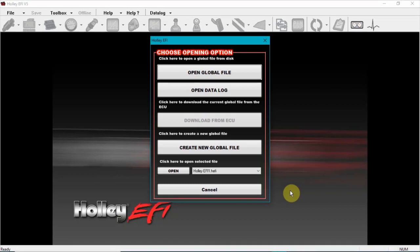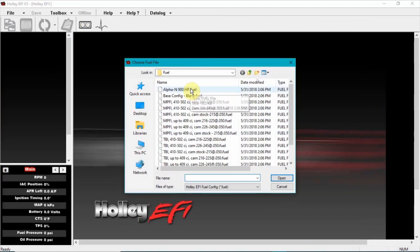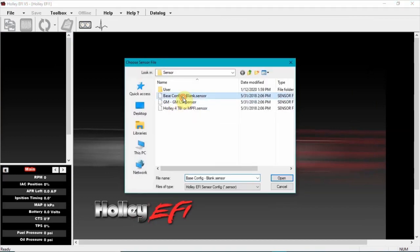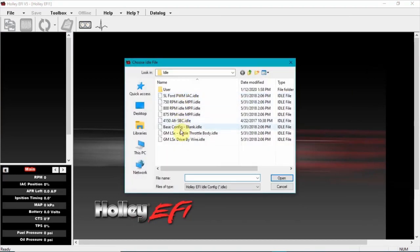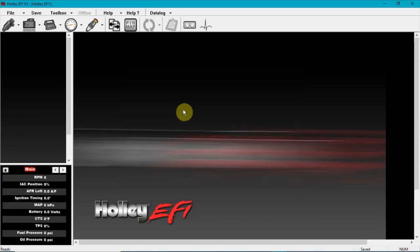Race fans, today I'm gonna do something I usually don't do. I had a guy reach out to me about setting up an AMS 2000 with a Holley EFI unit. First thing you want to do is open up your Holley EFI software, and if you don't have a global file, go ahead and create one. For the sake of this video I'll just run through what is set up.